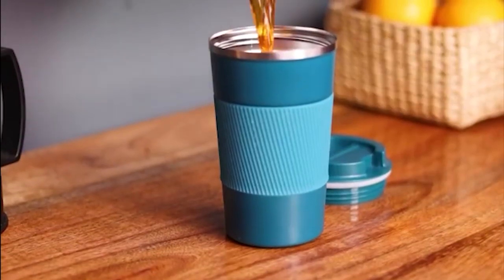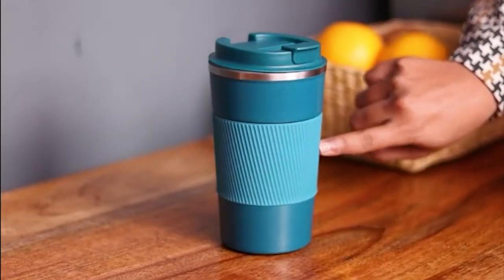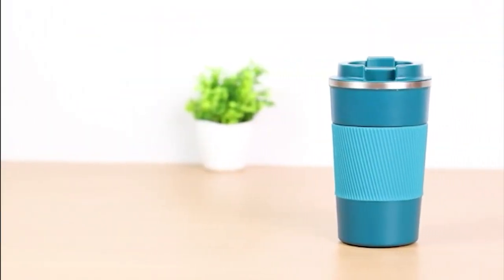It is well insulated and maintains hot as well as cold temperatures for up to 6 hours. It is available in 5 different sizes starting from 350ml to 480ml. The Vasta travel mug has a fashionable and anti-slip coating. It's durable and can be used for any type of beverage.